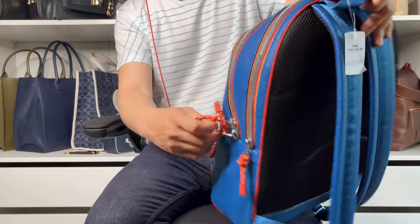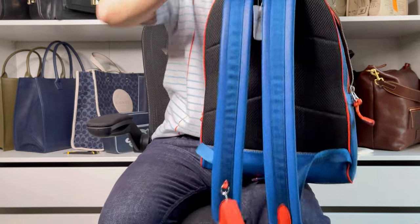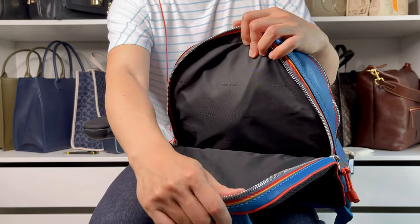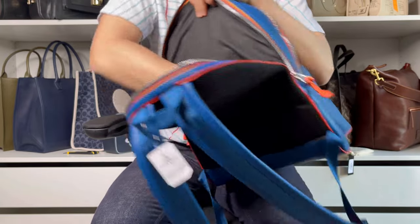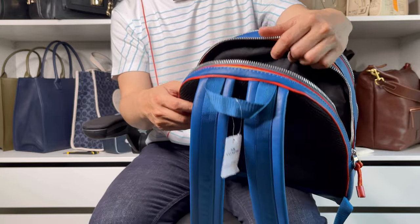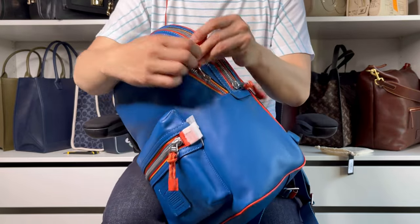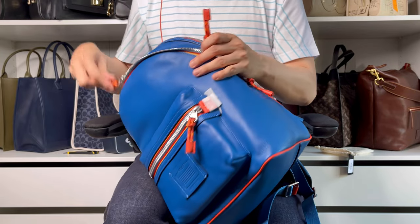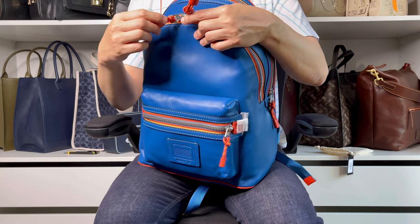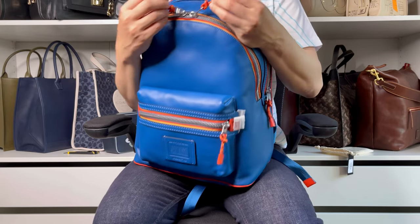Let's open it up. First, let's open the laptop compartment and take the stuffing out. It's lined with some kind of cotton-polyester blend material. It's a good size compartment — a 13 to 15-inch laptop should be able to fit in. For the main compartment, I like that they use double zippers, not just one, so you can open and close from both directions. When traveling, you can also hook a small lock onto them.